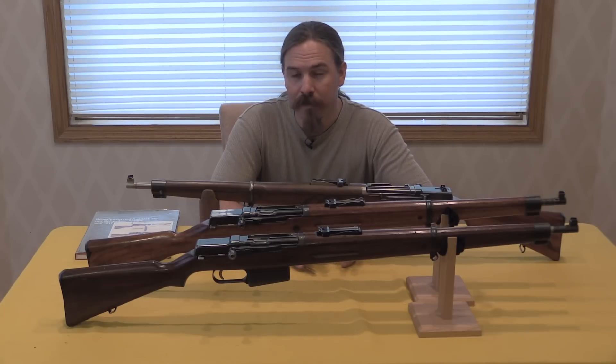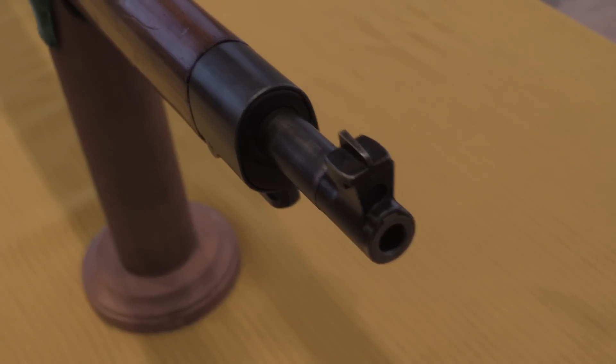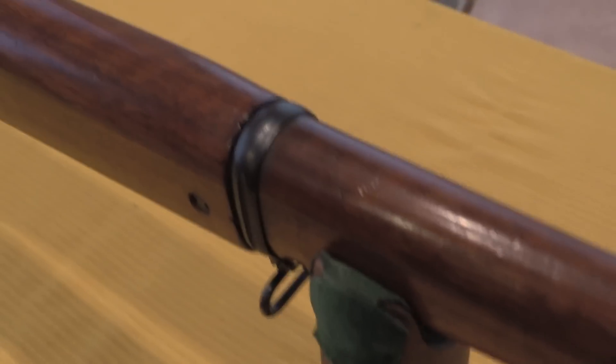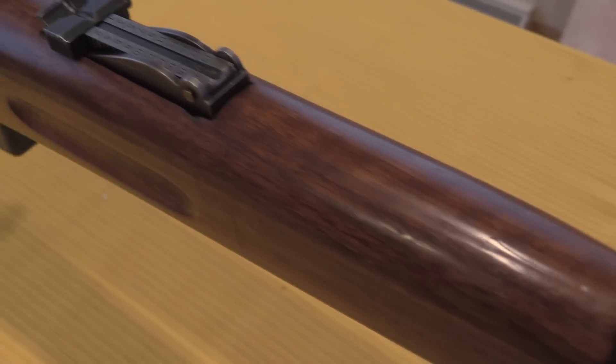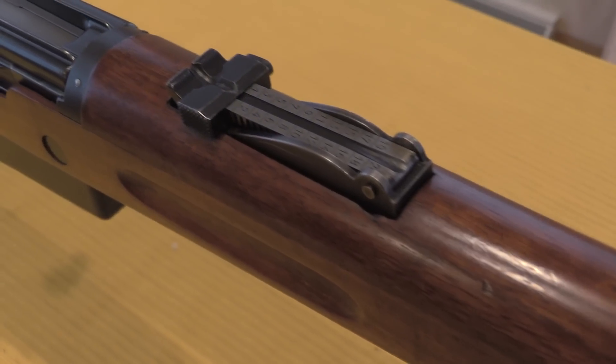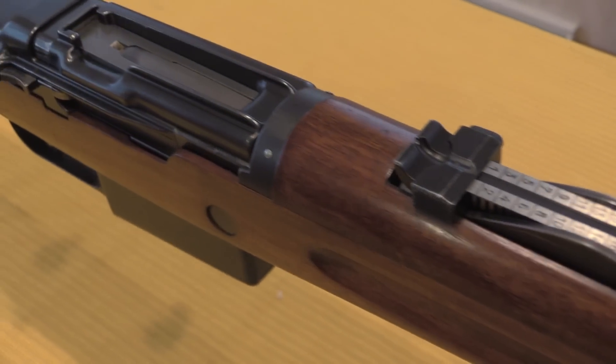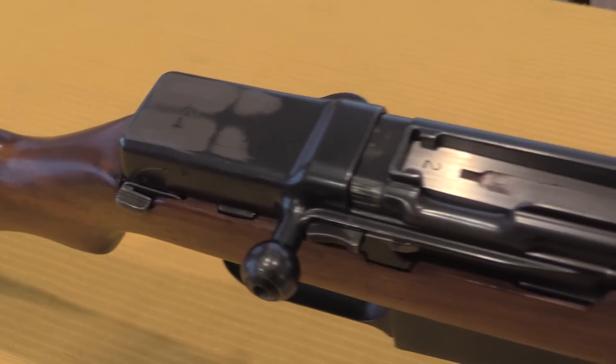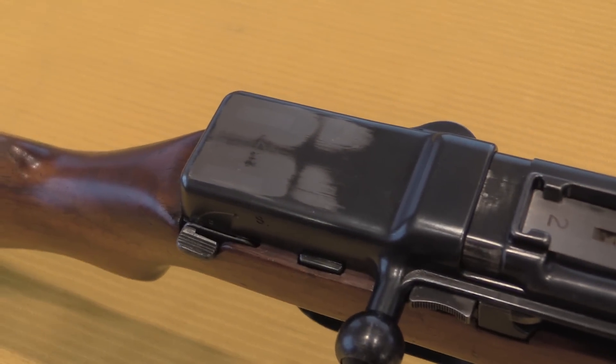They were designed by Pal Kiraly, who is actually a Hungarian-born designer who spent a lot of time working for SIG, and had a bunch of interesting guns to his name. You might recognise the San Cristobal carbine that was actually manufactured in the Dominican Republic. That's a lever-delayed blowback .30 calibre submachine gun that he developed — pretty cool gun. And like I said, he did a bunch of work for SIG, including these rifles.